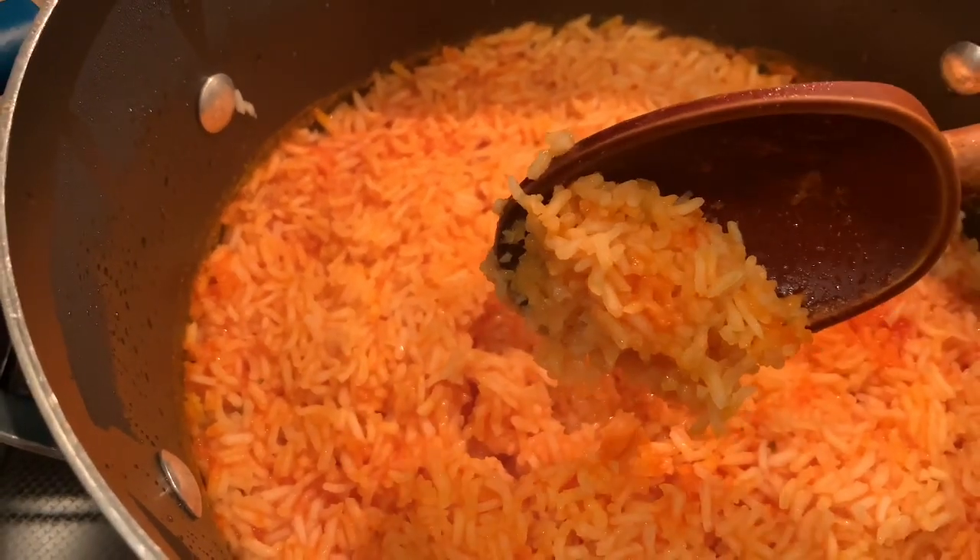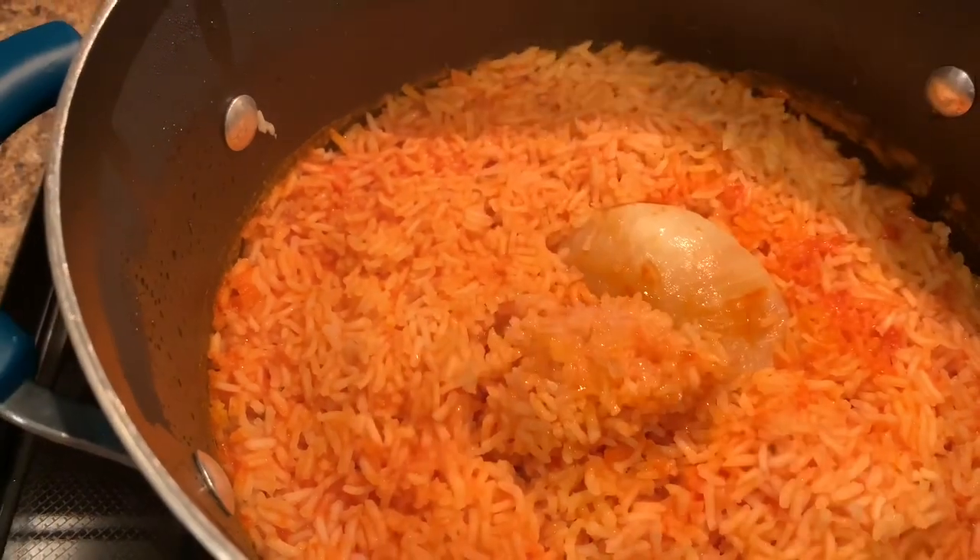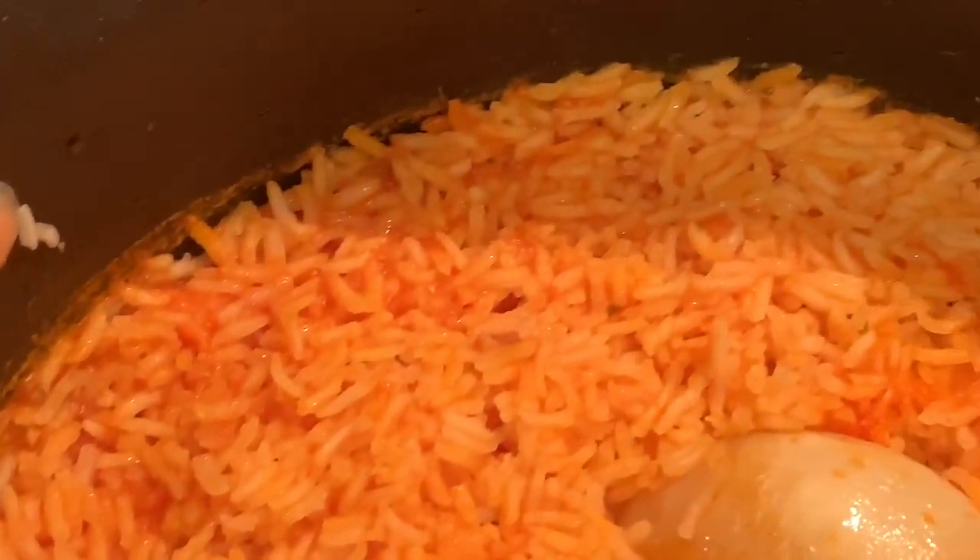If you like this recipe and would like to see more recipes like this, please hit that subscribe button. Thank you so much for watching.